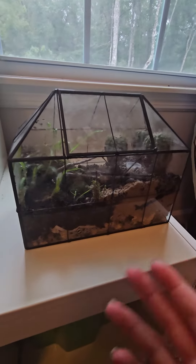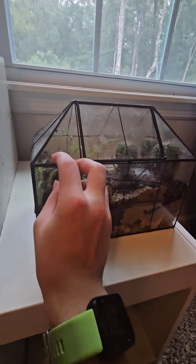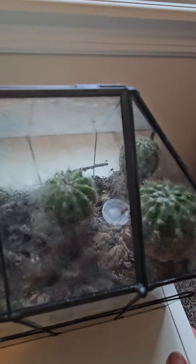And I put some plants in there. So this is like cacti I had from before, and this is some plants I found outside. And then I put some bugs, like insects and arachnids in there.